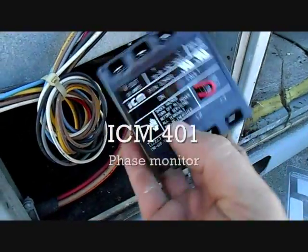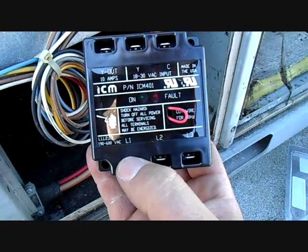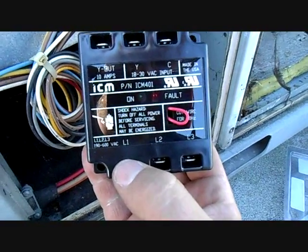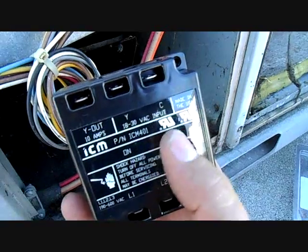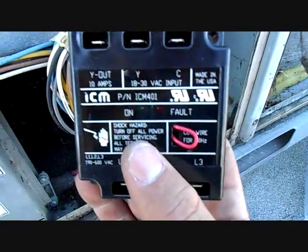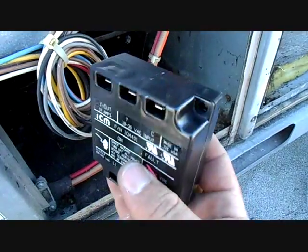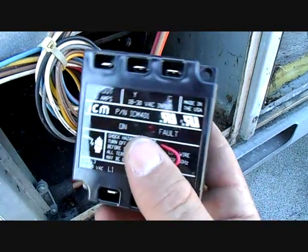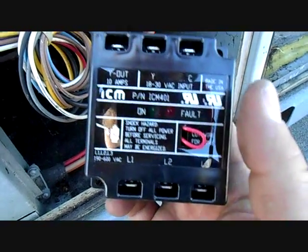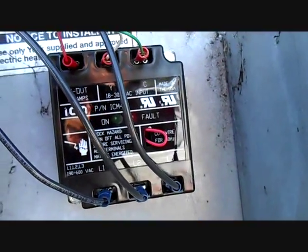It's the ICM 401 — basically just a phase monitor, a low-cost one to let you know if something is going on. If you lose a phase or something becomes reversed, it'll throw into a fault and shut it down, which is good. This is an inexpensive version — if it was a nicer compressor we might go for the one with programming and an LED display. But for about $25 you can have some low-cost protection for your brand new compressor so nothing bad happens.